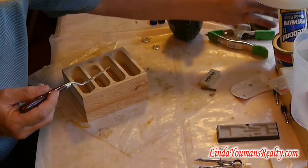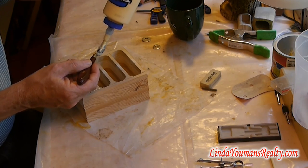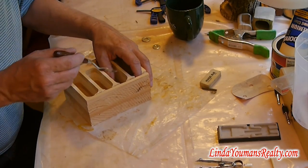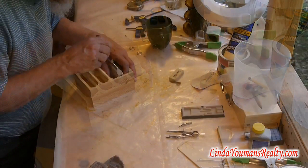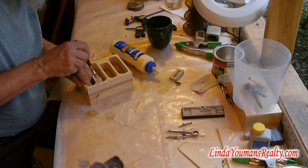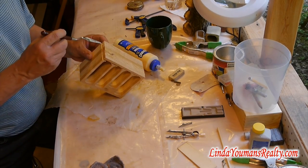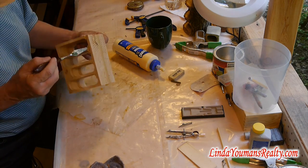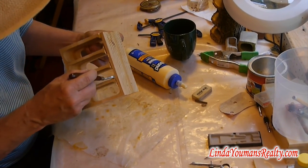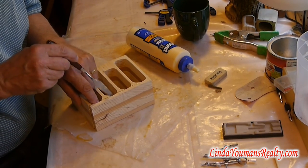That just works so nice. I can't even tell you how easy that is. The first ones I made, I just tried to force the glue down in there, and it worked — but oh, cleanup, that's horrendous. Let's just apply the glue, let's place it. I'm happy to have discovered this.